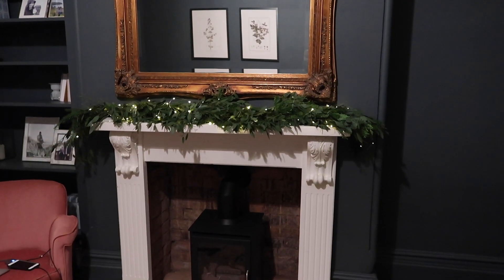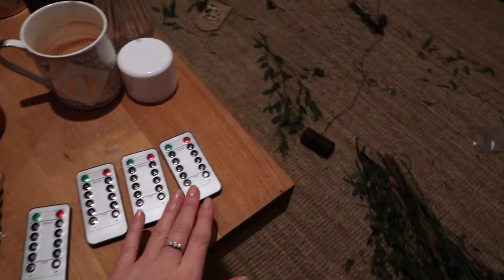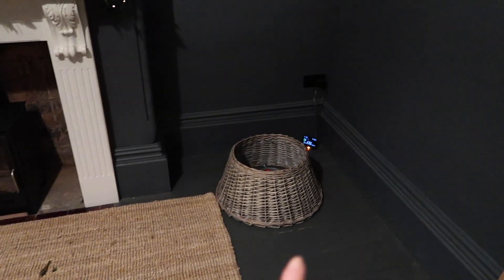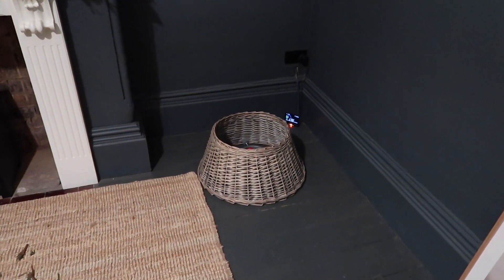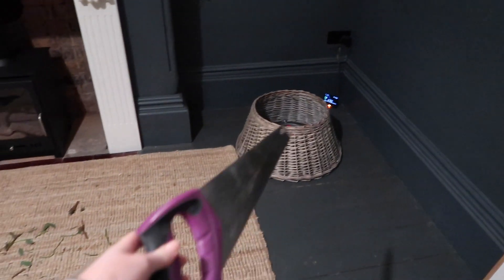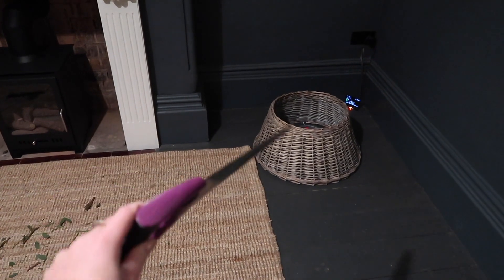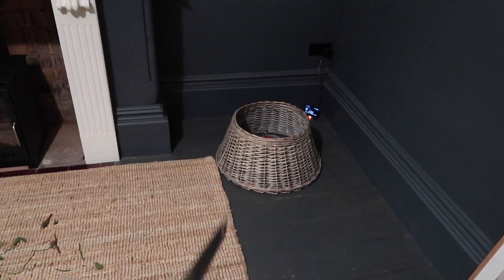I've just popped the lights on the garland — ignore them changing all the time, I'm not sure which remote they are so I'll have to figure that out. I bought this tree skirt off Amazon; it was literally the last one I could find yesterday. Now I'm going to go and attempt to cut down the Christmas tree — if not I'll have to wait until Ollie comes home, but I think I want to get it done. Wish me luck!